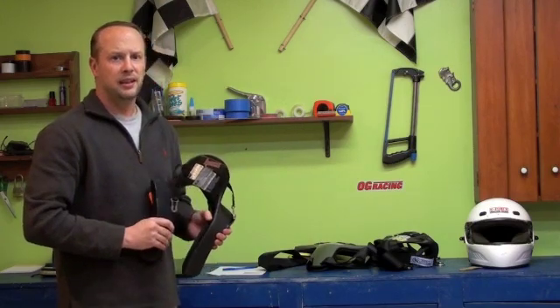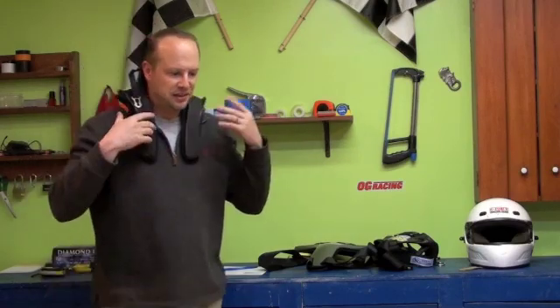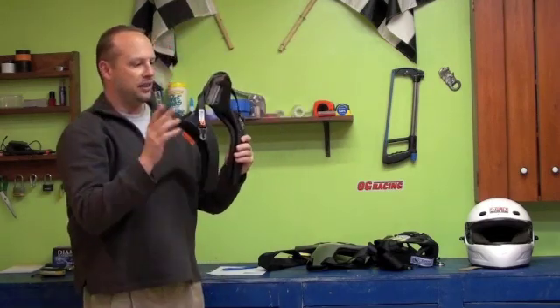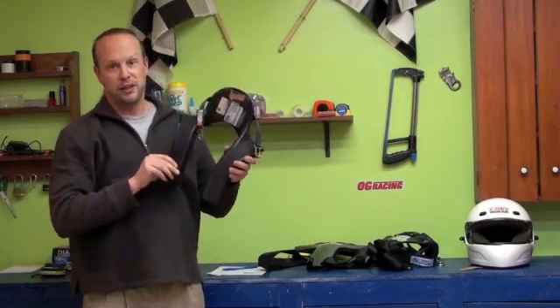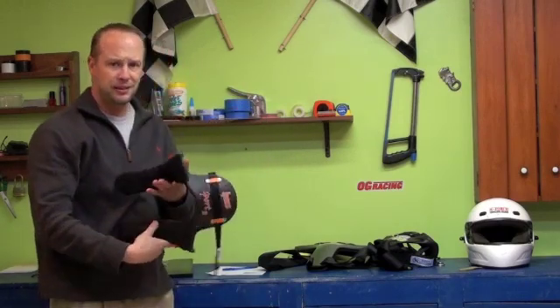I tried this on thinking I was not going to like it, but you put it on and it's so simple — all you do is put it on, attach it to the helmet, and you're done. The belts go right over it just like the other units. This happens to be a medium; I wear a large, so as you can tell it's a little tight around my neck.